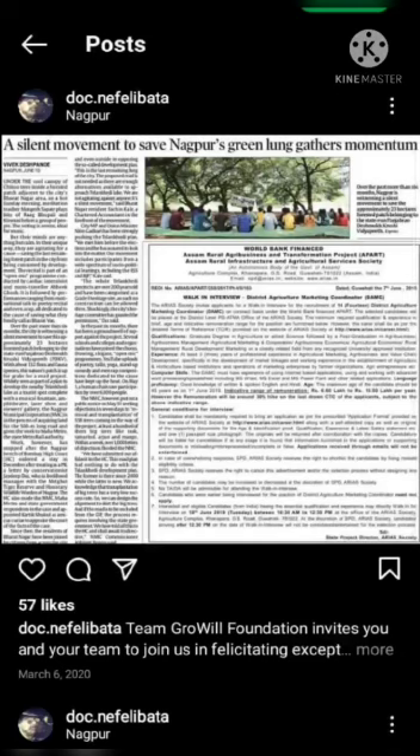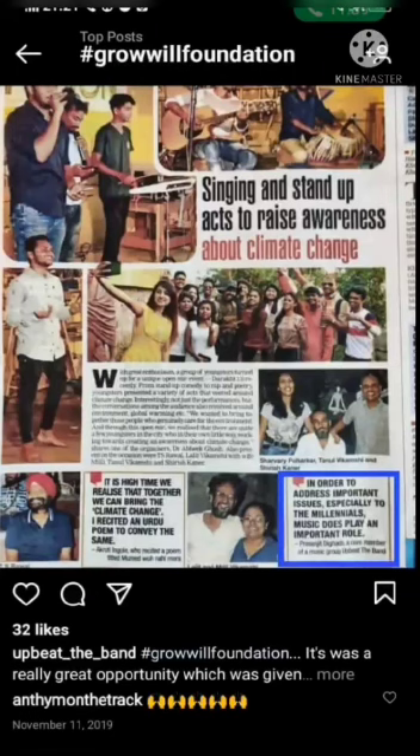Hashtag selfie with sapling is part of the mission to educate school children, indicating seed collection and creation of a sapling bank at home. Somalwar Academy is also taking steps towards protecting the environment by joining this mission — hashtag selfie with sapling. We as students are very grateful to do our part in this mission in our school. Thank you.